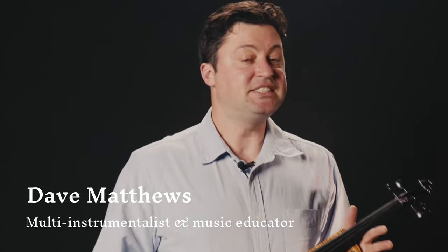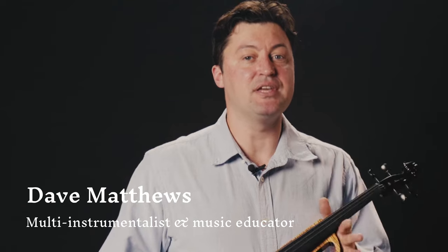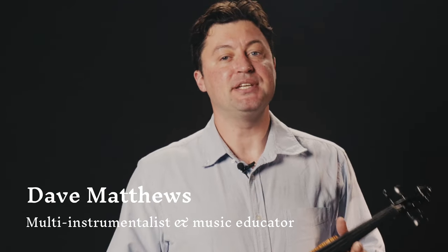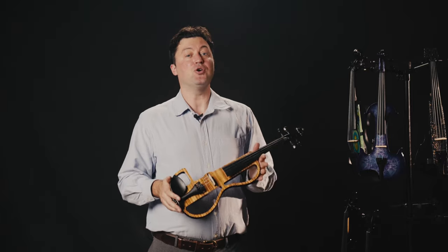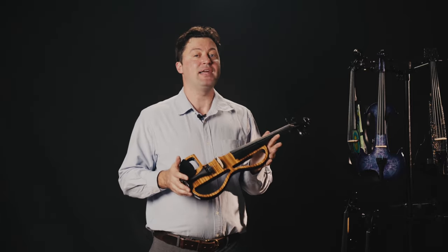Hello everybody, this is Dave Matthews with Kingloss Neoclassical. I'm a multi-instrumentalist and music educator. Let's go through this gorgeous and exotic electric violin we call Duchess.